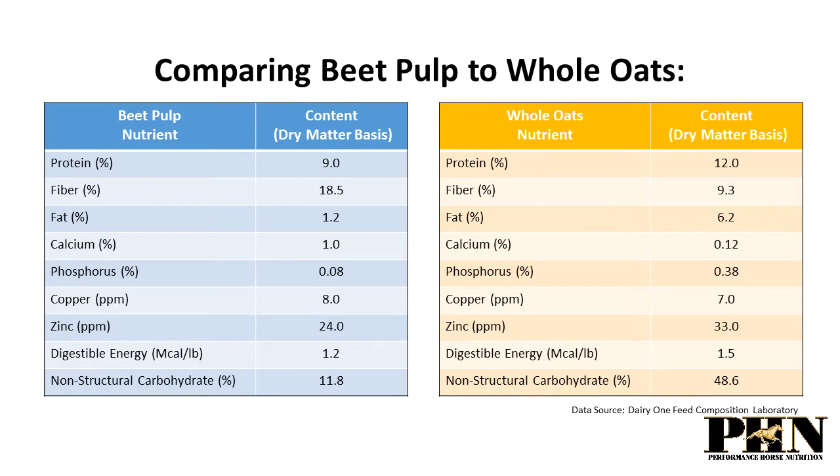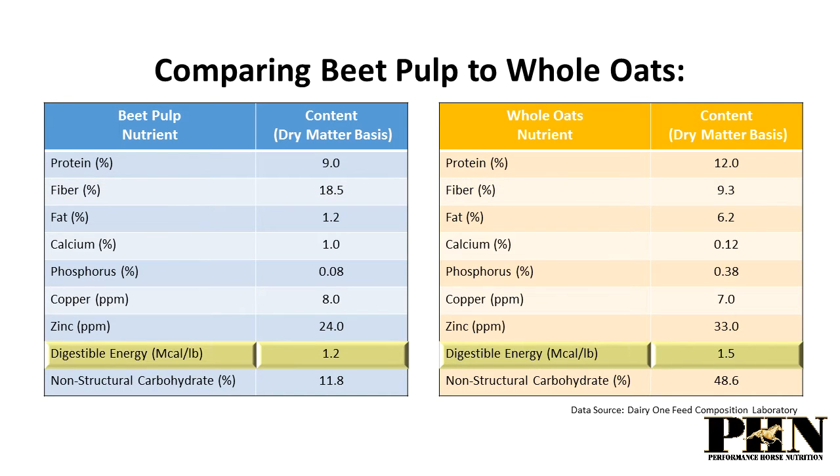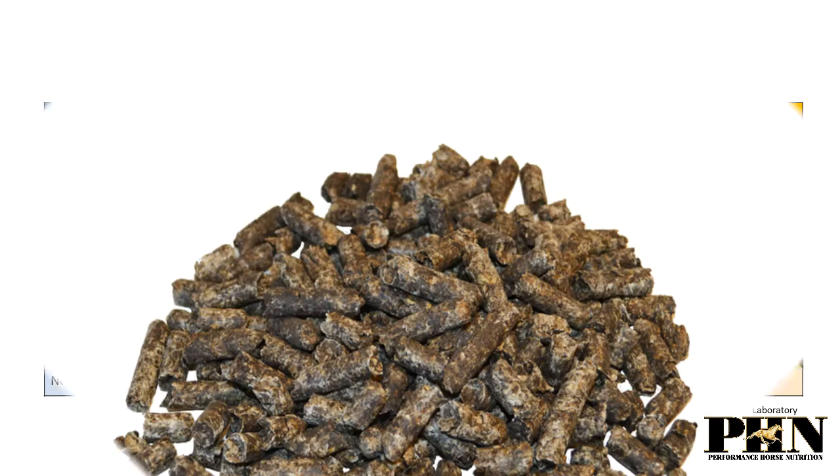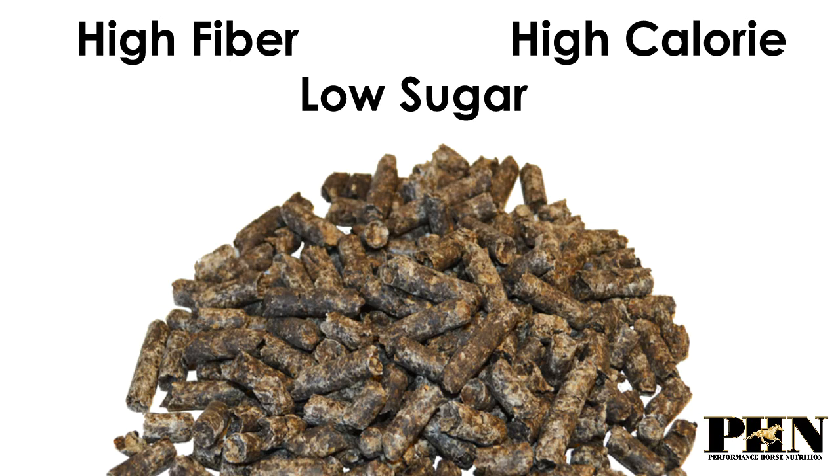Comparing beet pulp to whole oats: beet pulp is lower in sugar content, beet pulp is higher in fiber, and beet pulp is similar in calorie content. Thus, beet pulp is a high fiber, low sugar, high calorie dietary ingredient for horses.